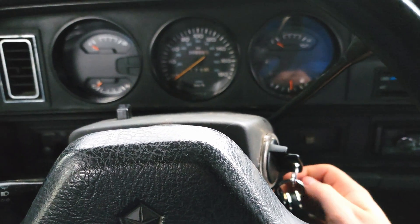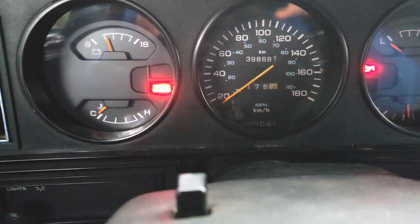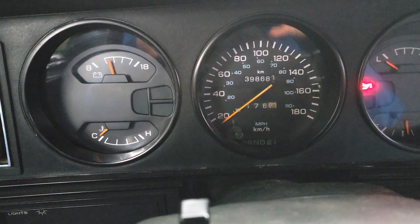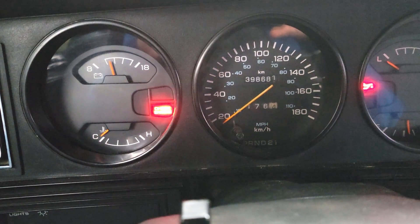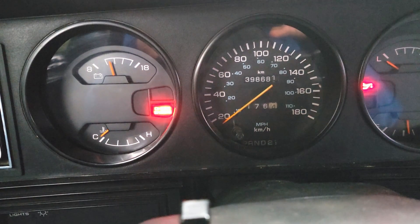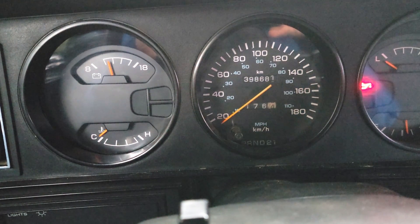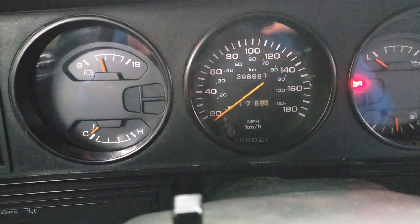I'm out at old blue here. From the key-off position, here's how to find the codes: on, off, on, off, on. Now watch my check engine light and I'll start counting. I got codes 12, 33, and 55. We'll go to the chart and see if those correspond to anything, but first we'll go check the red truck and see what it says.